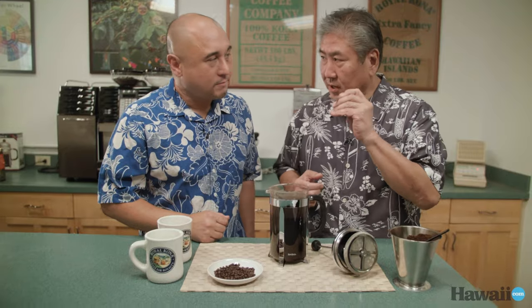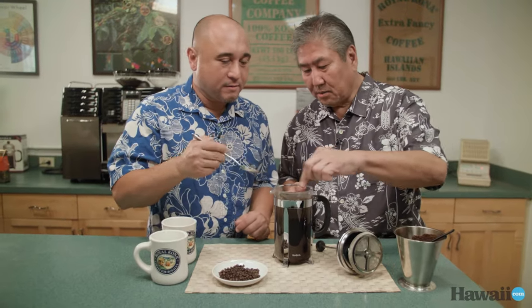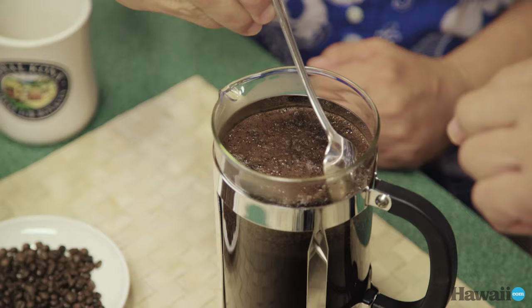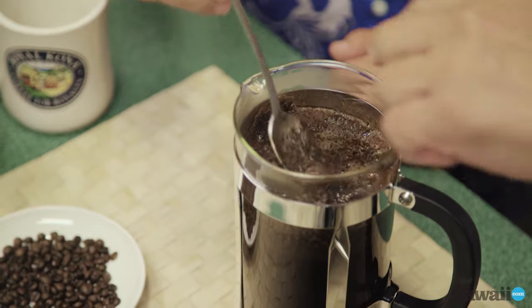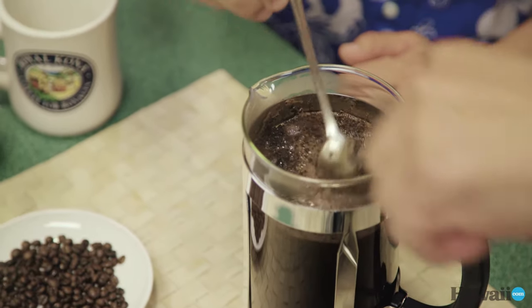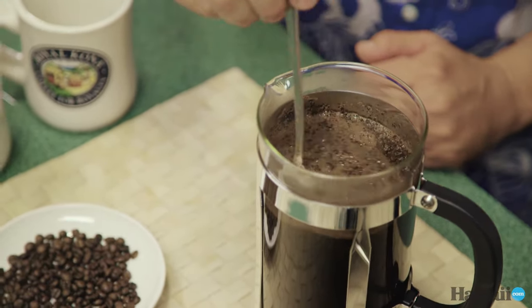I want you to try this. Go slowly and break it up. You might feel a little bit crunchy — it's almost like a brownie. And then just like this. When you break it up, kind of stir slowly a little bit, just let that get in there.